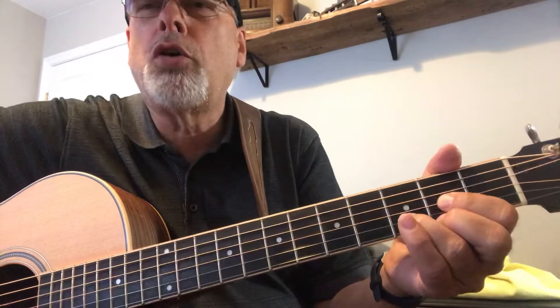basically we want to just work on getting the chords to sound properly and then changing them — taking your hand off and putting a chord on, taking it off, putting it on. So those are the key things you really want to work on during the week here.